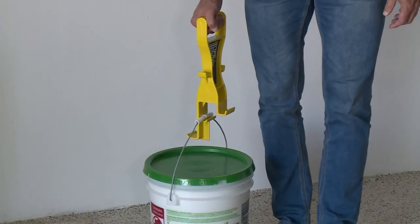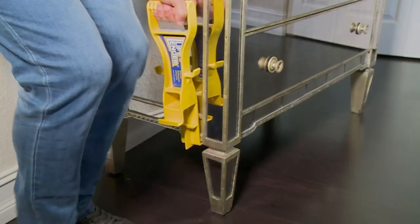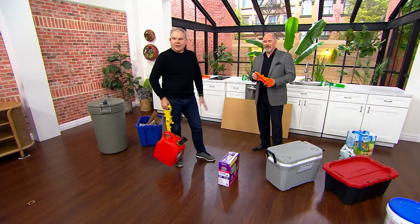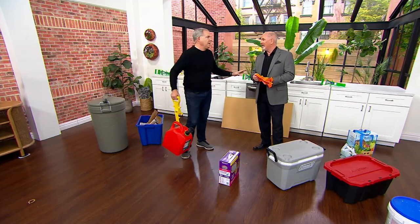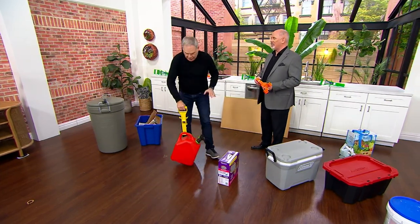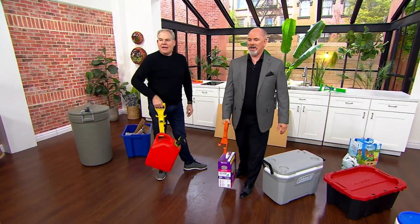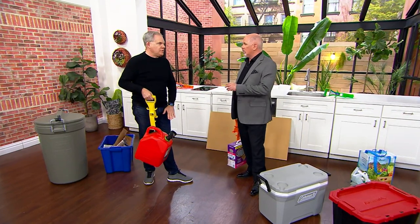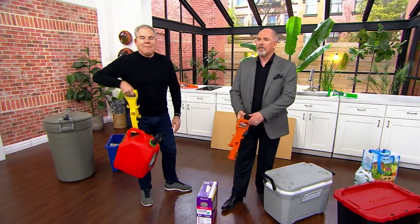I'd like to know who invented this. I don't know the name of the gentleman who invented it, but this is a made-in-the-USA product, so everything is made here. My gut is that he had a problem with his back and realized he couldn't bend down to pick things up. Understand, every gallon of something is eight pounds — so if this is five gallons of gas, it is 40 pounds.